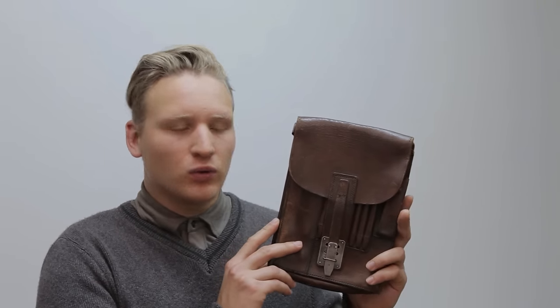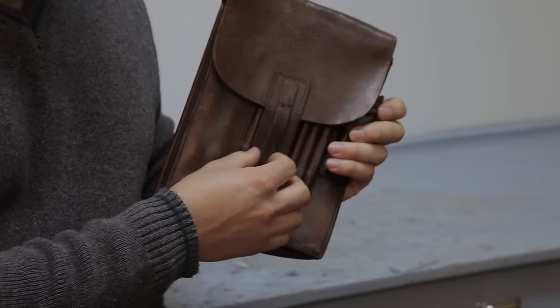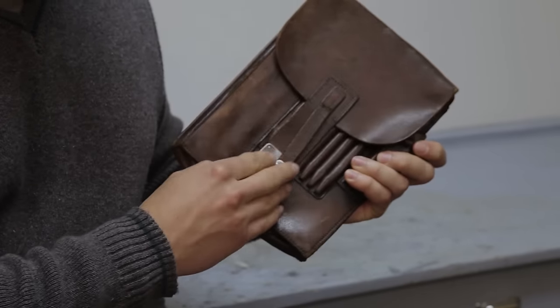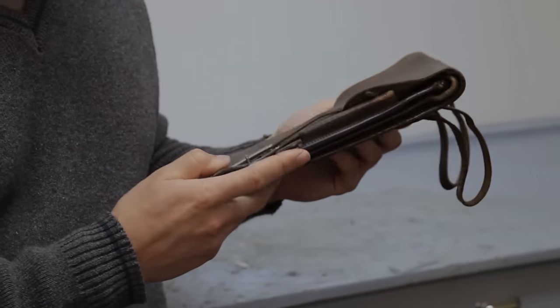Today we're going to try to restore this old original German map case, or Meldenkattentasche. It's gotten quite brittle over 70 or so years. As an NCO this is part of my equipment, and if we're able to save this and make it supple and nice again, we can use it for reenacting.